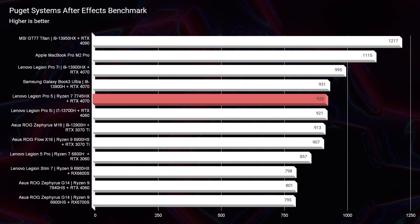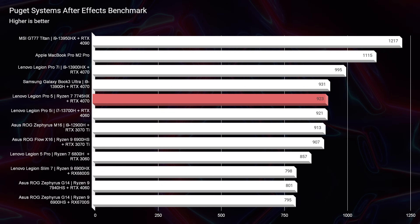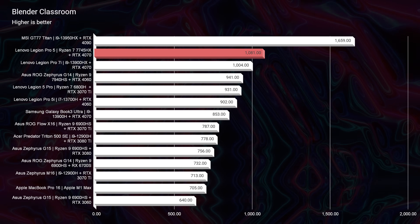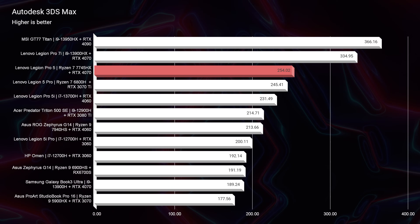Taking a look at After Effects, this laptop scored a 923 — an app that benefits more from RAM than a bigger processor. In Blender Classroom, this laptop is one of the best results on the chart, actually topping the i9 version of the Lenovo Legion Pro 7i. Heading down the line, looking at Autodesk 3ds Max, Autodesk Maya, PTC Creo, and Solidworks, the first three score pretty much the same spot on the chart.